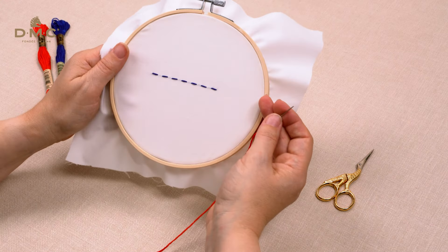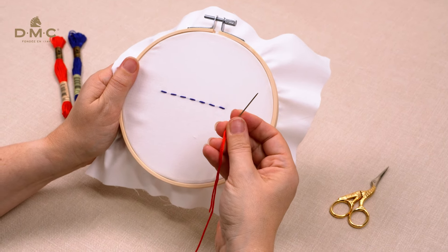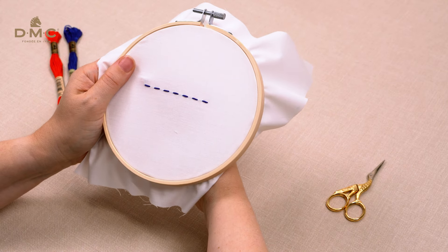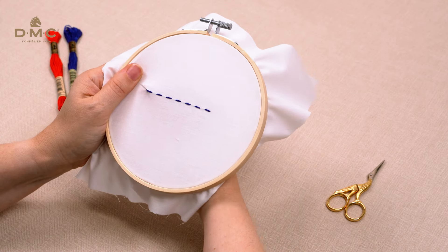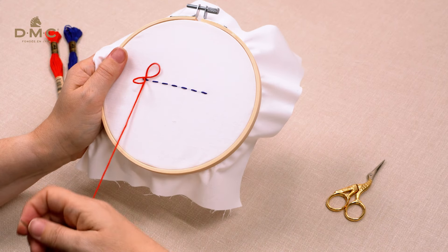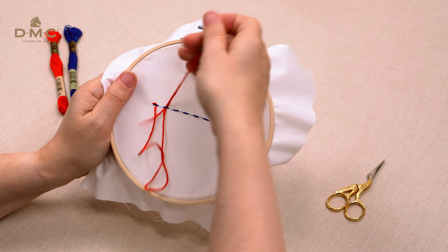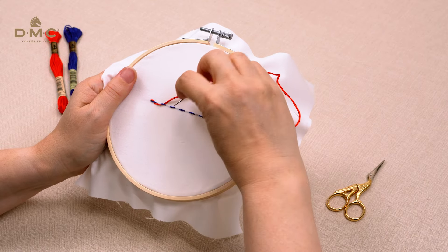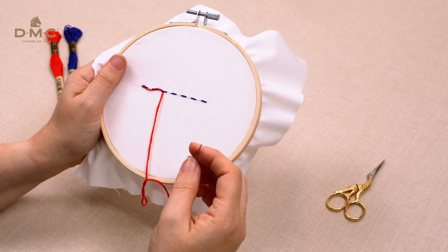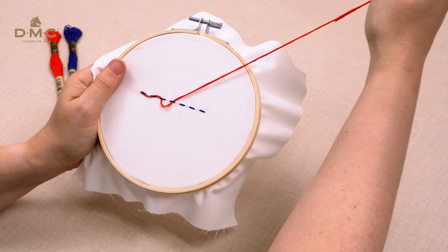Once you've made your row of running stitch, thread your tapestry needle with the colour you want for your lacing. Using a blunt tapestry needle will help you avoid piercing the fabric or the running stitch. Bring the needle up at the start of your row of running stitches, then slide it under the first stitch keeping the thread on the surface of the fabric. Then slide the needle under the next stitch from the opposite side. Continue weaving the lacing thread under the running stitches in a zigzag pattern until you reach the end.